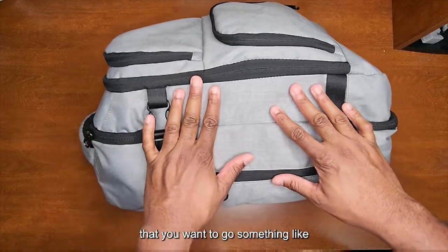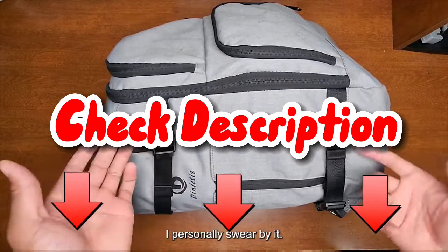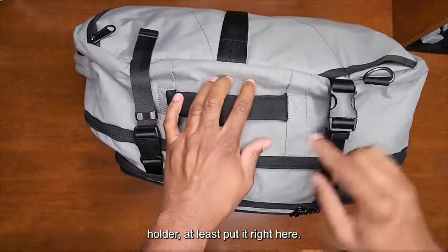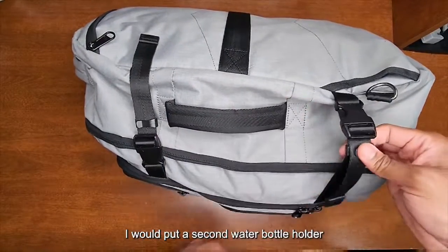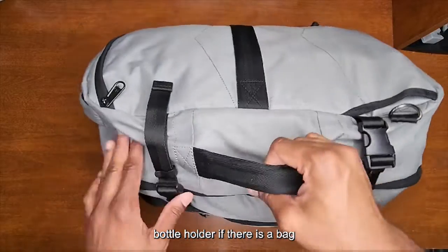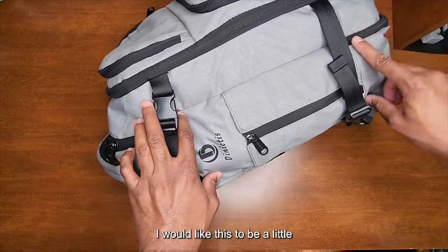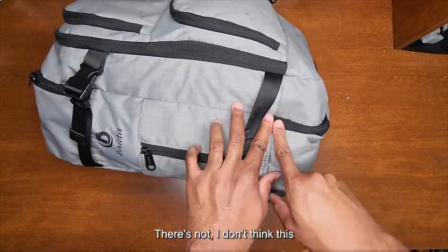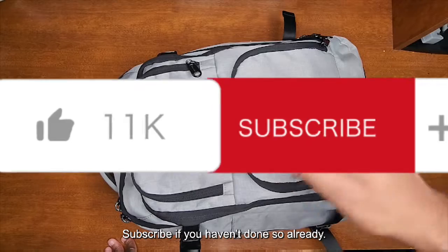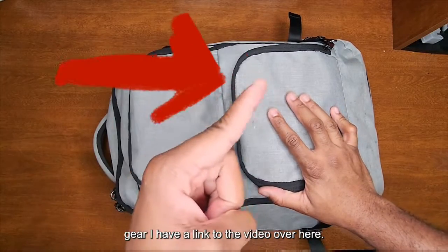That's the quick review — I hope you guys like this video. If you want to get this bag, I'll leave links in the description below. I personally swear by it, though there are things that could be improved. I do want a second water bottle holder — I'd put it right here because the strap would hold it down anyway. The one water bottle pocket is also a bit too small; I'd like it to be a little longer. Drop a like, subscribe if you haven't, and I have a link to a related travel gear video over here.